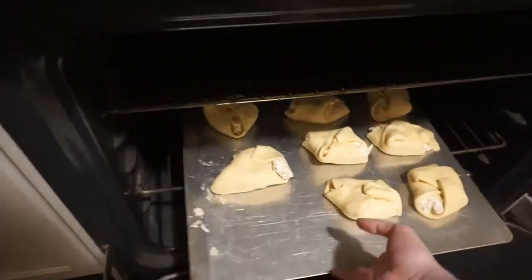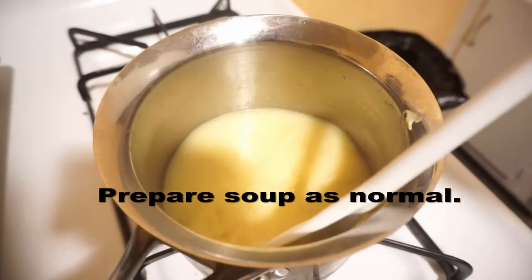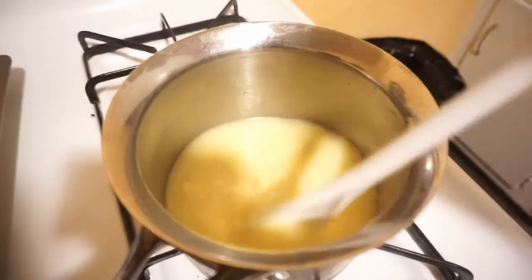All righty, so what you do next is just pop them in the oven and cook them until the crescent rolls — or in this case the crescent dough sheets — are cooked. I wish you guys could smell this right now.